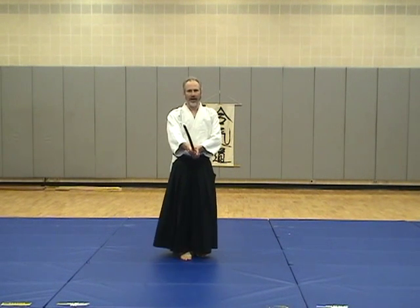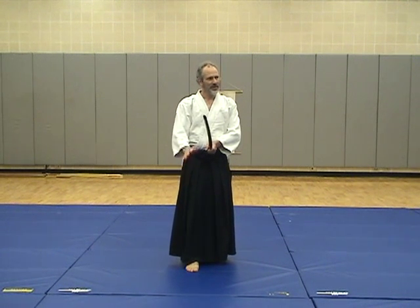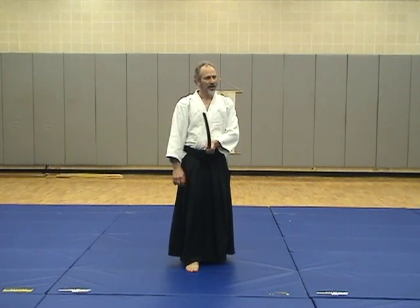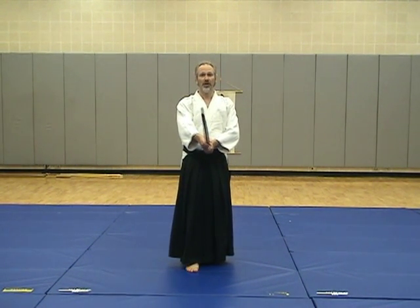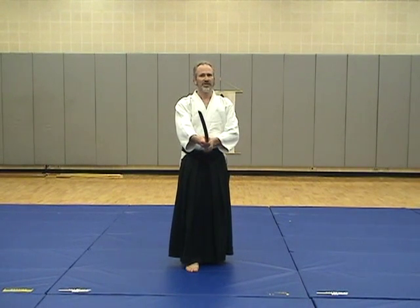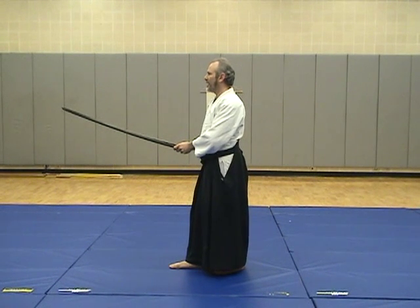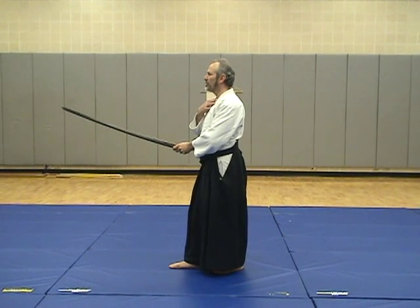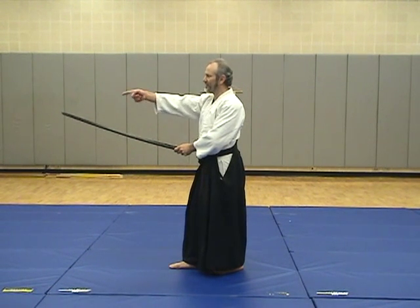I'm going to work with seigan no kamai. Seigan no kamai, I think, is the posture that's most important. If I had to say one thing from the sword work, it'd be seigan no kamai. 'Sei' means calm, 'no kamai' is posture or position. So this is the middle of the calm — the blade's turned to the left. You should be pointing at an opponent's throat at your own height and about two sword lengths away. Two sword lengths because it's your sword and their sword.